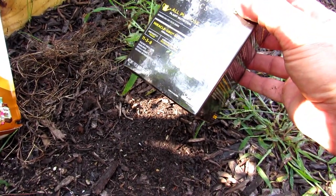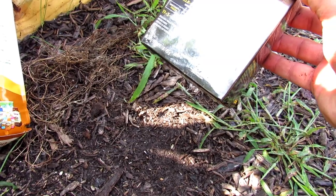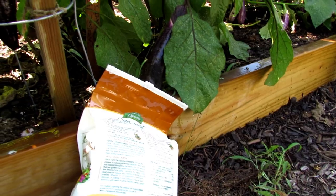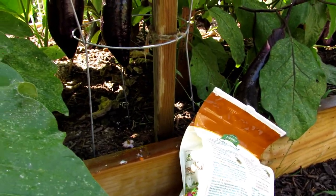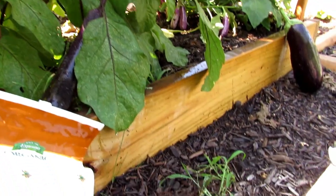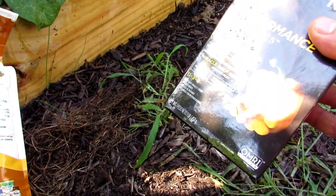I would use the water-soluble fertilizers about every 14 to 21 days, depending on how your plants look. If they're looking pretty good, you don't need to use it. If they're looking a little yellow or growing a little bit slowly, you can do the organic water-soluble more often.